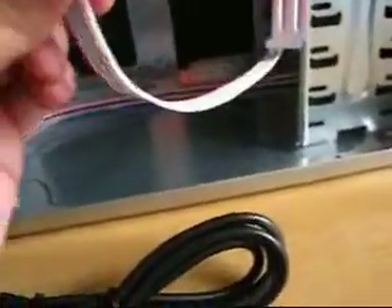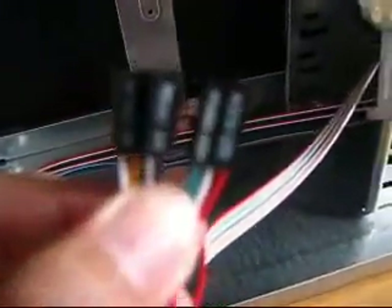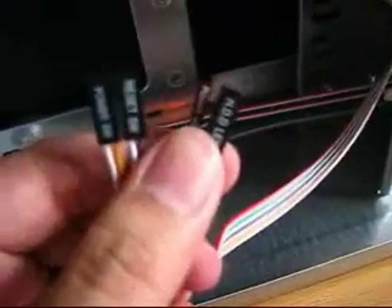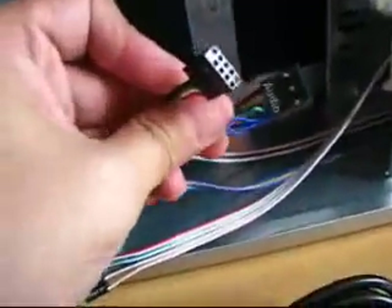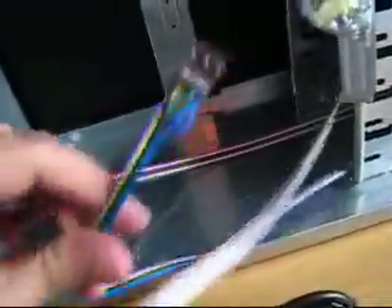You also have here — these are the connectors for your LED lights in front. This one's for the hard disk, this one's for the reset switch, power switch, and stuff like that. Most cases also have USB connectors in front, and this is what you use to connect that, and this is for the audio.